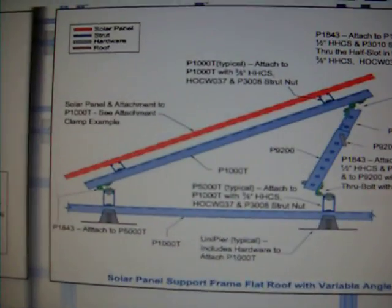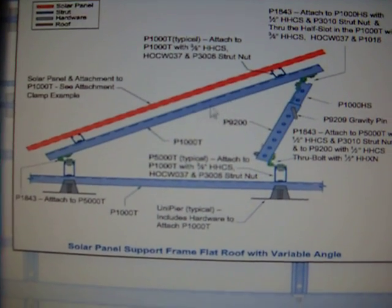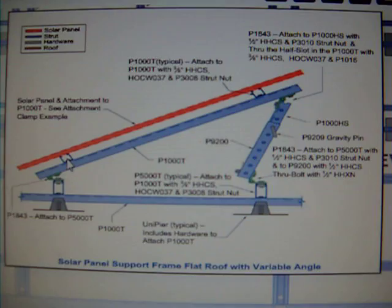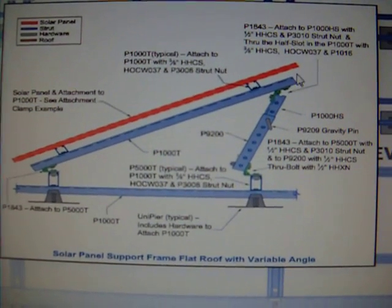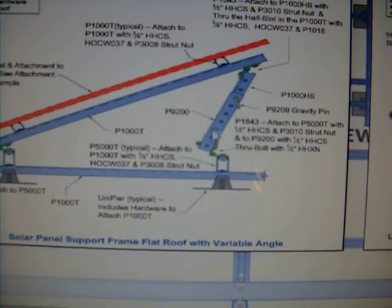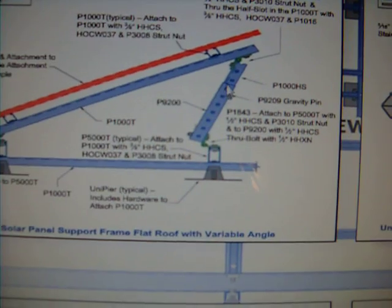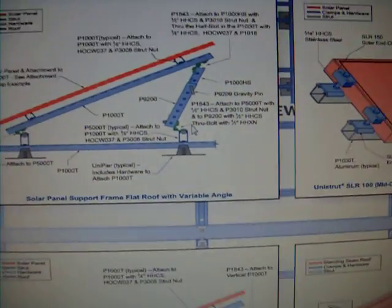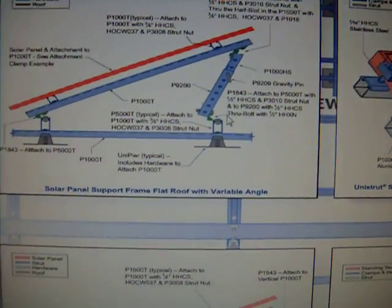Today we're going to build this. Basically the solar panels go here, and then there's a left-right Unistrut one inch right there. We're going to skip this piece here, but we're going to directly connect 90-degree pivot bends here, here, and here, and then use this telescoping version of the strut with a gravity well to lock it in place. We can basically accomplish any angle at that point.